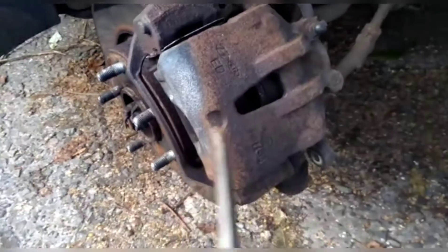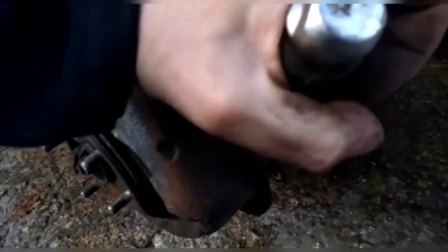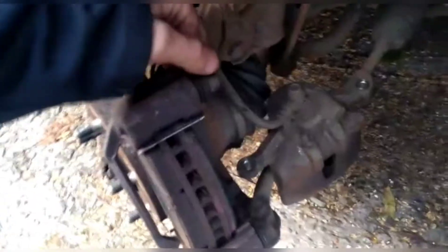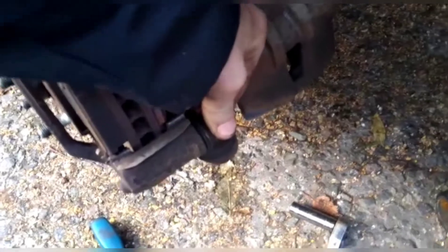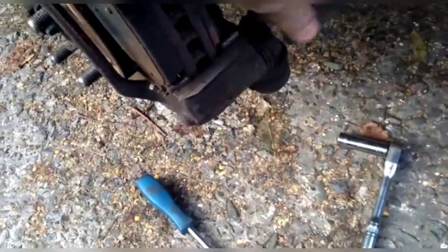Now we've got it moved out a little bit, we can get a gap here and we can push the caliper piston all the way back. And here you can see the problem — both sliders are stuck, so they're not coming out.